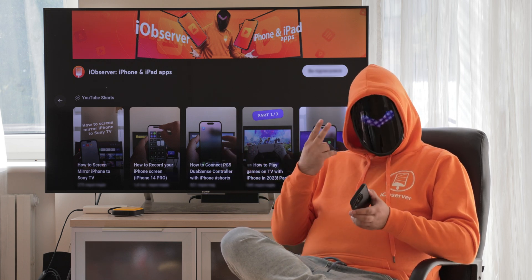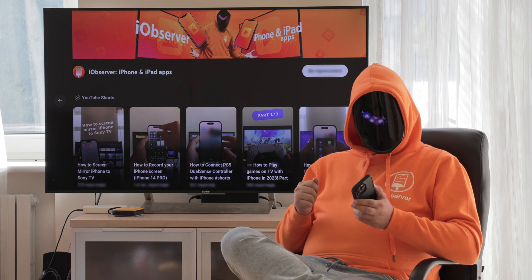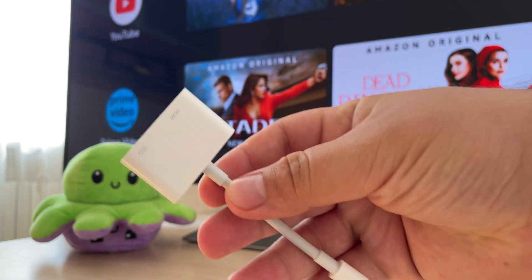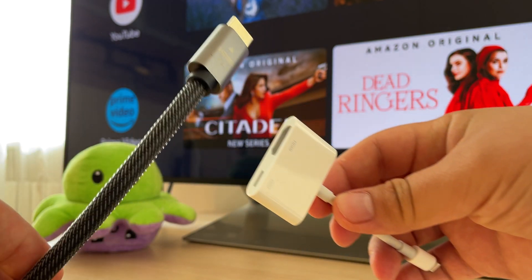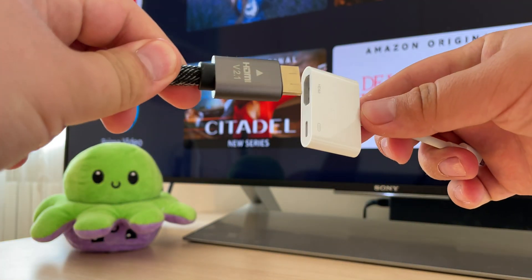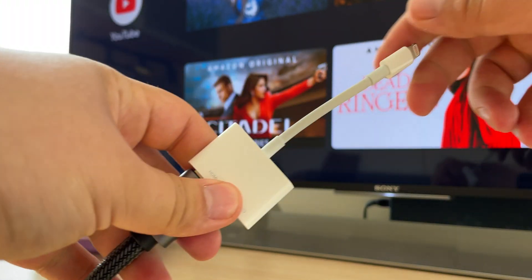For screen mirroring with a cable — for people who still love cables — you can connect your iPhone to your TV with an HDMI wire. You have to buy Apple's official Lightning Digital AV Adapter first, then connect the HDMI cable to your phone and TV. The good thing is that you don't need a Wi-Fi connection for this to work, and you can screen mirror without Apple TV.